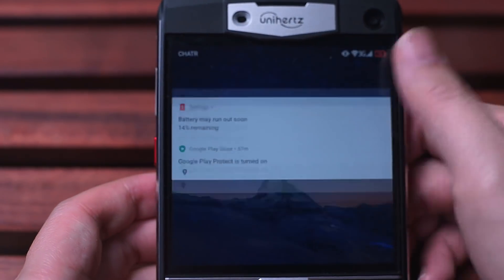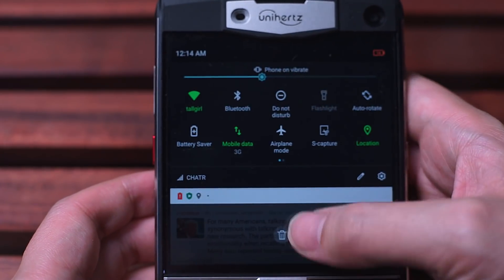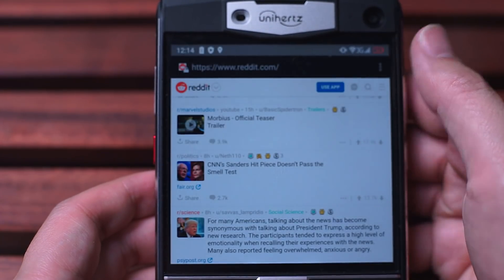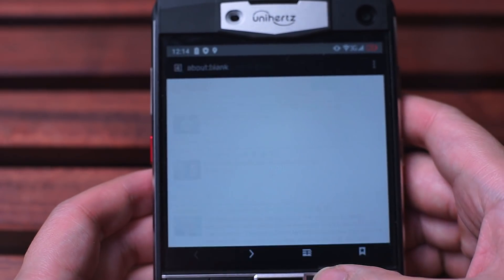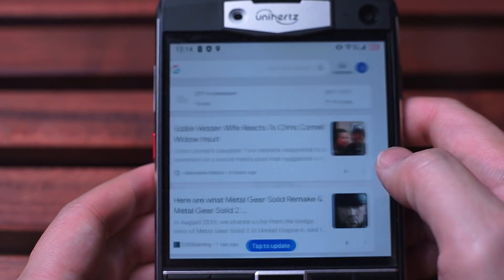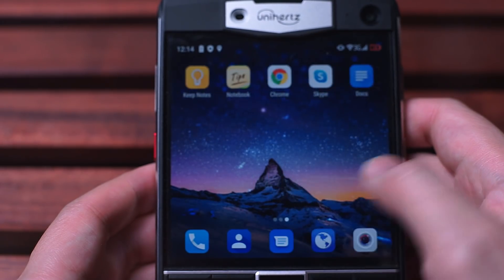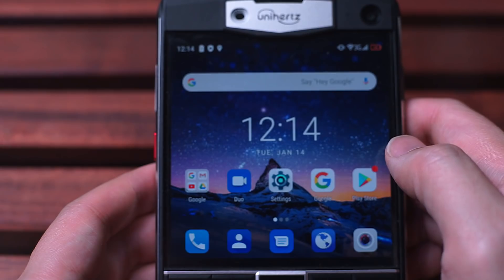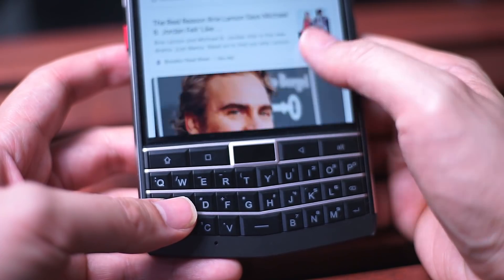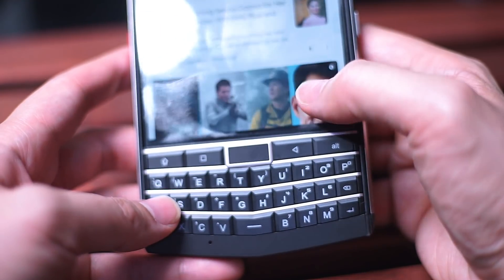In terms of performance and internals, this is definitely a welcome refresh of what we found on the Blackberry Passport. Most obviously, you have Android running on this thing — those of us who have struggled for years with Blackberry 10 will know how much of a welcome change this is. The Unihertz Titan comes with pretty beefy internals: it's running the MediaTek Helio P60 octa-core with 6 gigabytes of RAM and 128 gigabytes of internal storage. Overall I found things to be pretty snappy, and you'll see some benchmarking tests in my full review.